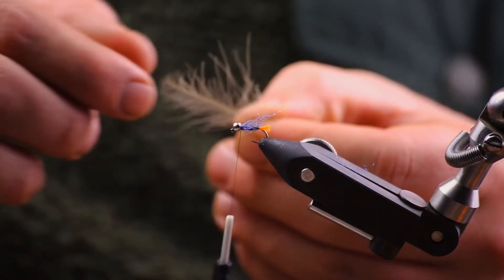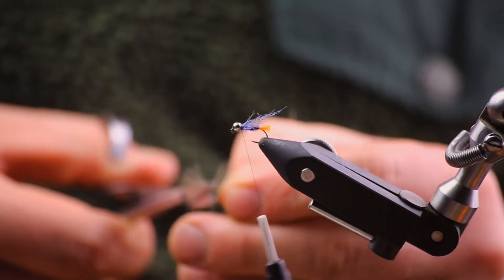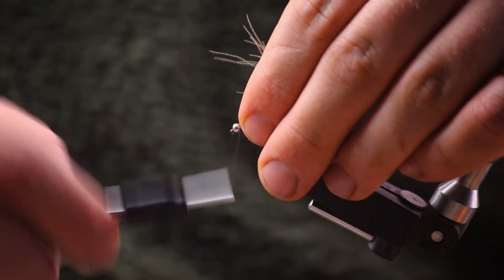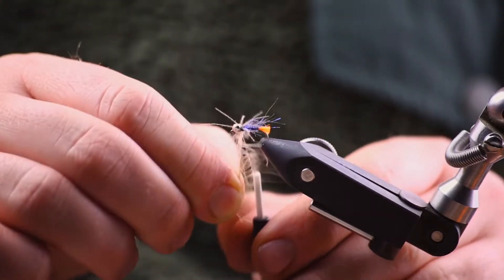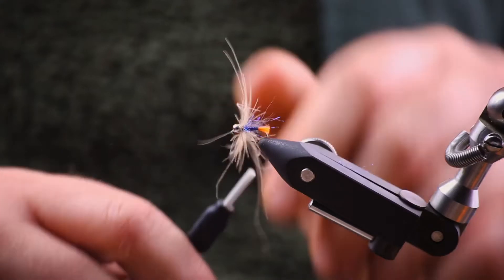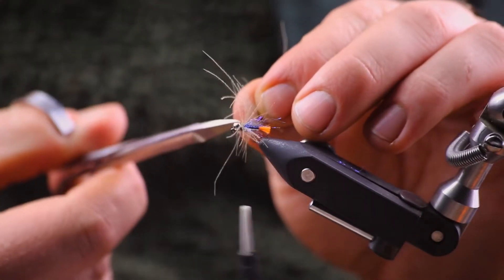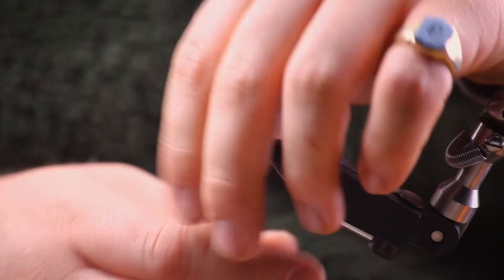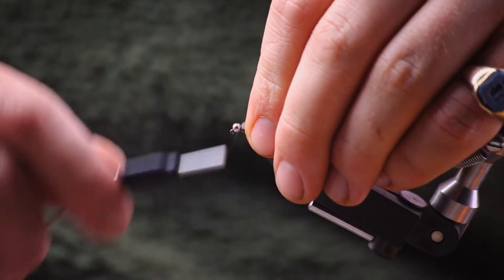We're going to put a CDC hackle in here with my lazy way of doing it. Snip off the tip, tie it in, put a couple of turns in, secure it and snip it off. Then just pull back the fibers and tie them in — that will push them back.